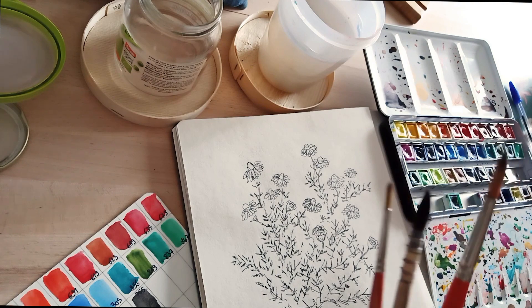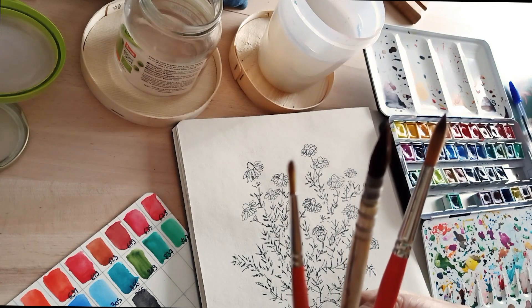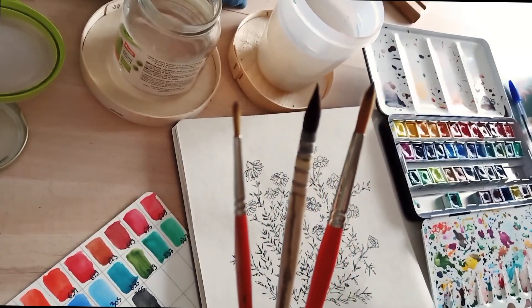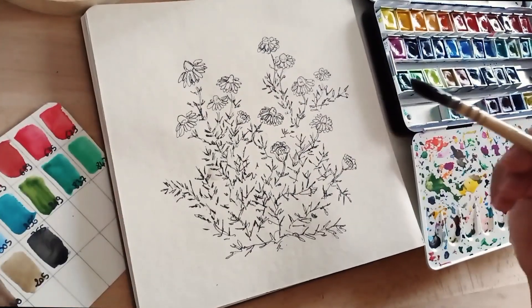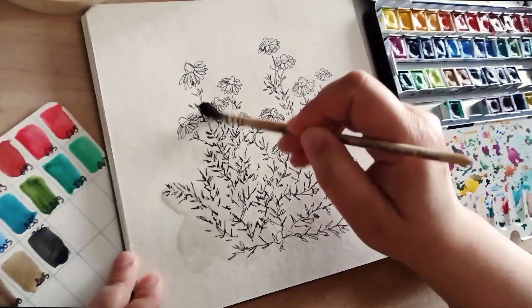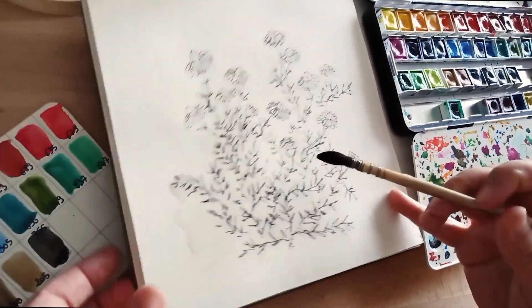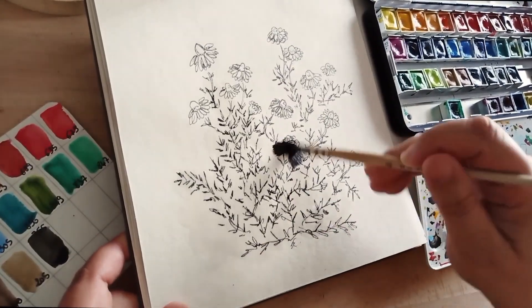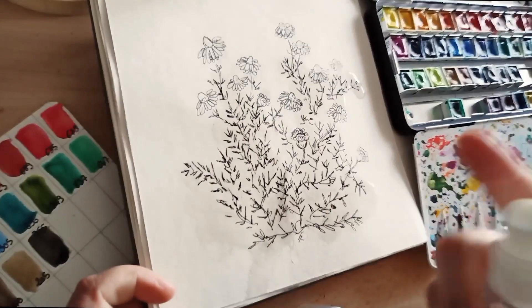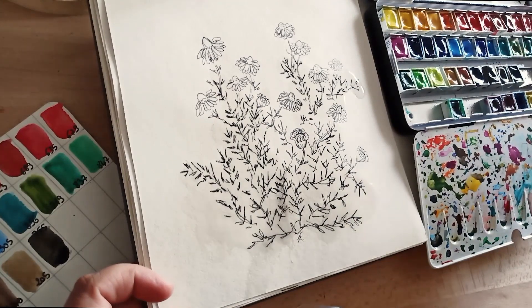Pour faire les très fins, pour faire les détails, l'autre un peu plus gros pour le reste. Le focus ne se fait pas, mais vous avez compris l'idée. D'abord avec le pinceau à la vigne. Ensuite, je prépare les aquarelles en pulvérisant un spray d'eau sur ma palette pour humidifier les godets.